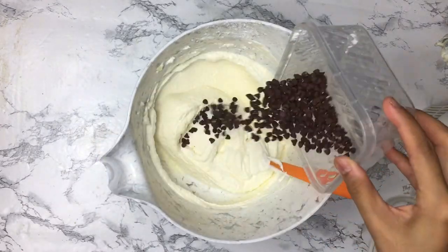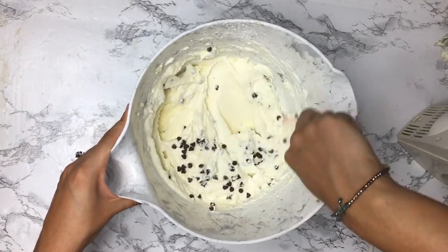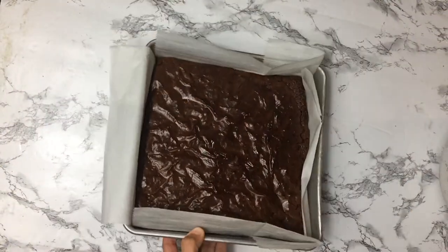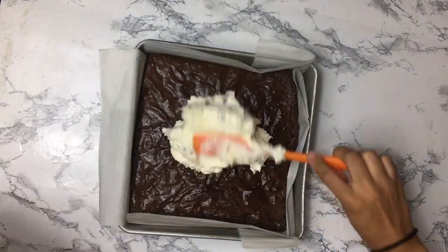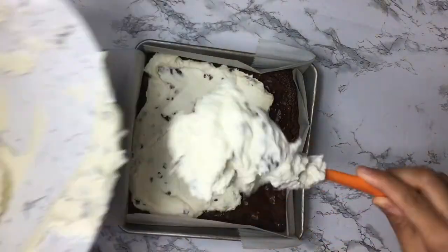It should look like this — now add your chocolate chips and mix until they are well incorporated. Remember, don't over mix. And you have just made cannoli filling, or topping in this case! Our brownies are done — let them completely cool before adding the cannoli mixture. In the meantime, you can put the cannoli mixture in the fridge.